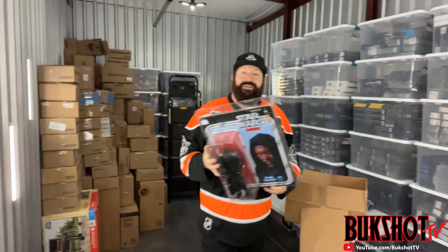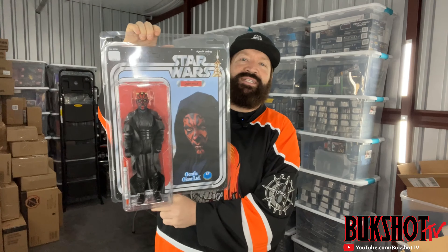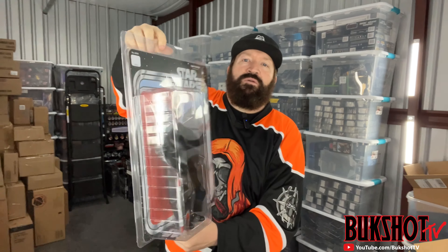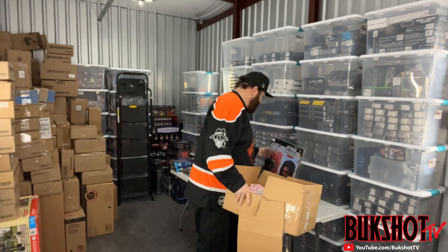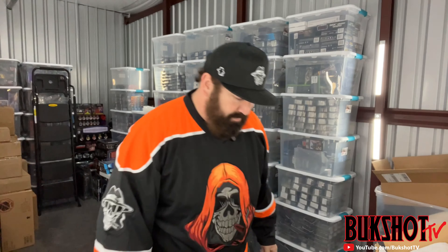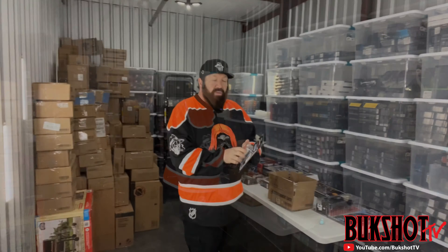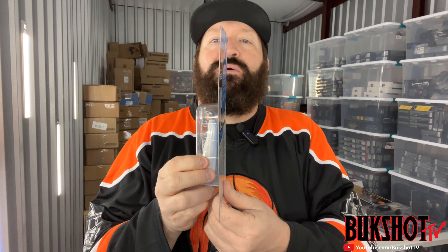But this is really cool - a Gentle Giant version of Darth Maul. Really cool looking figure and packaging. Here we have a Rogue One Director Krennic figure - it's in really good shape.